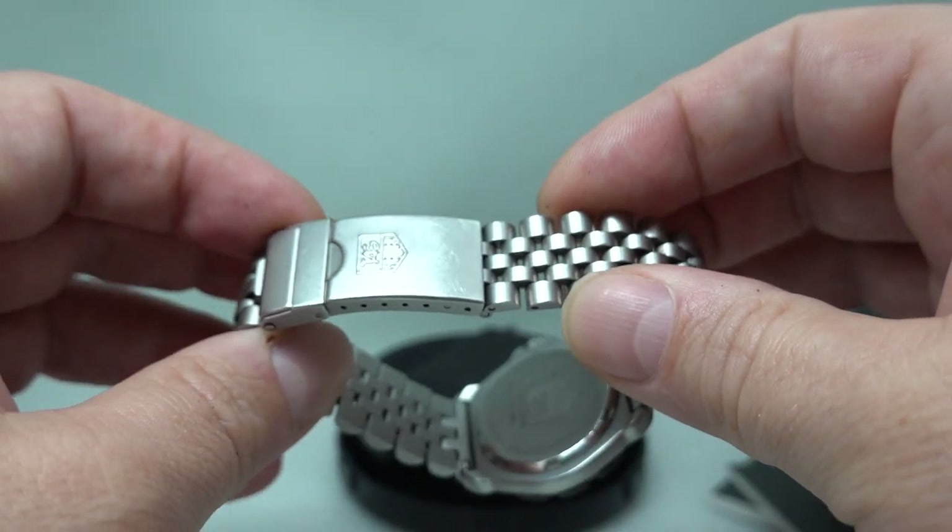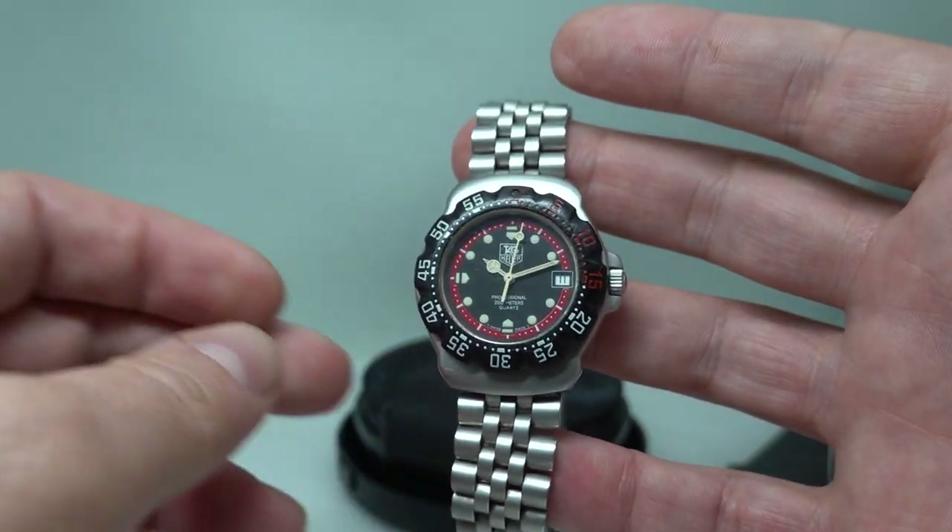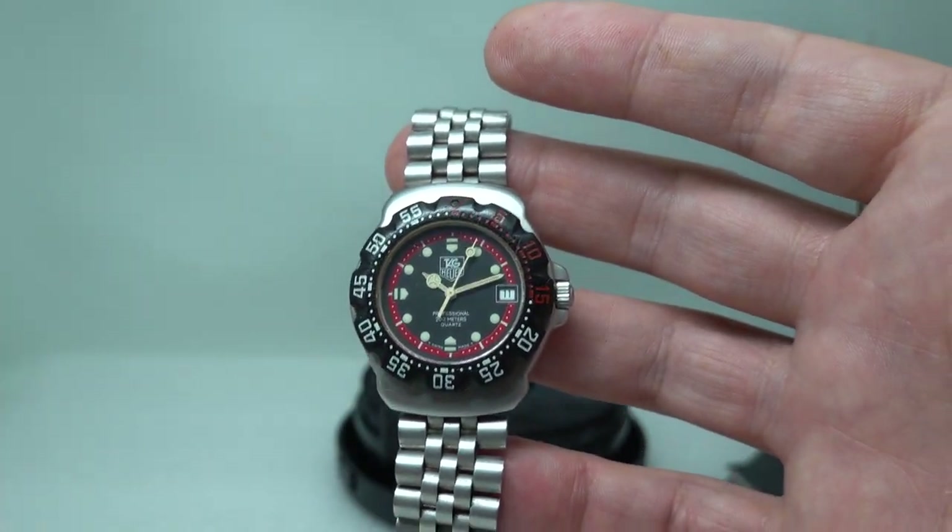The bracelet's been cleaned in our ultrasonic bath, everything is working as it should including the quick-set date, and it's nice to have the paperwork set.